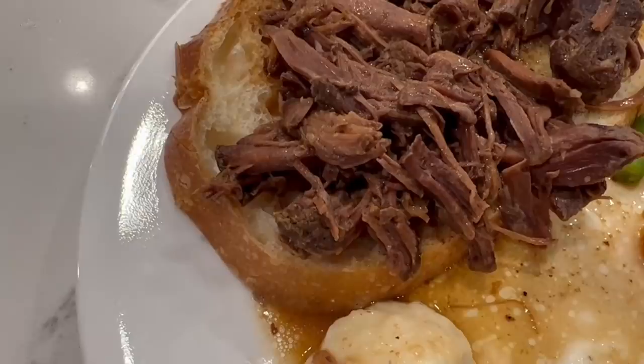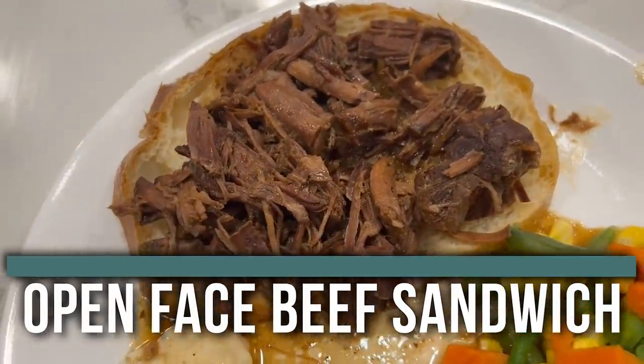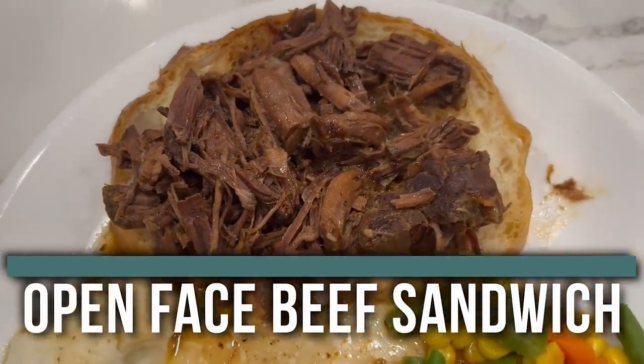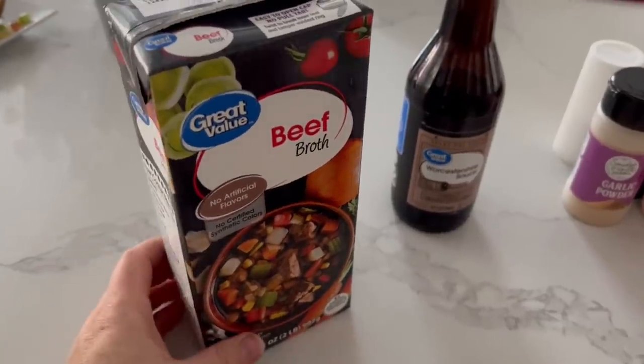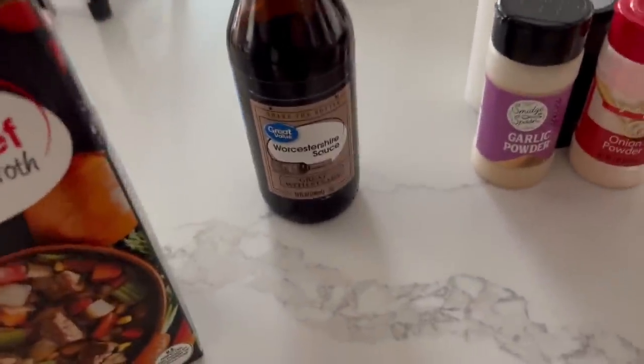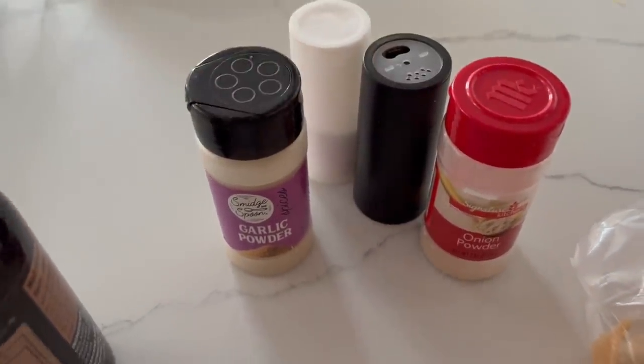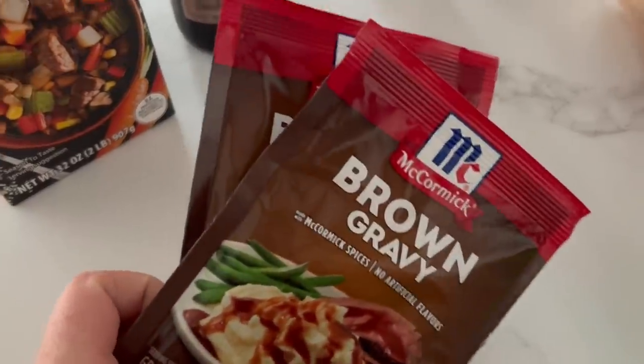The next recipe I'm making is called open-faced beef sandwiches — this might be my husband's new favorite. For this recipe you need a roast, some beef broth, some Worcestershire sauce, seasonings including garlic powder, onion powder, salt and pepper, two packets of brown gravy, and sourdough bread for the base.